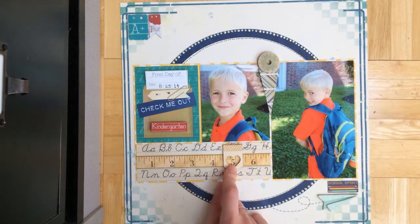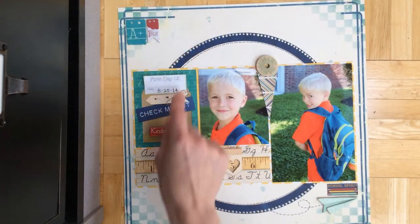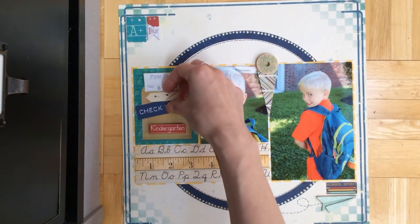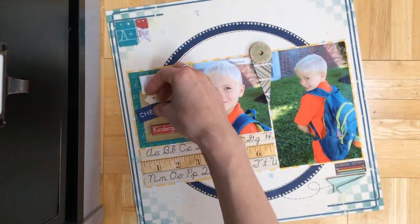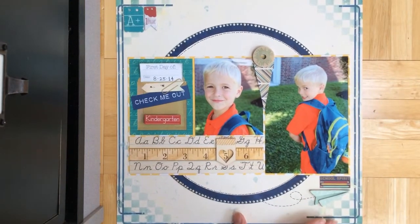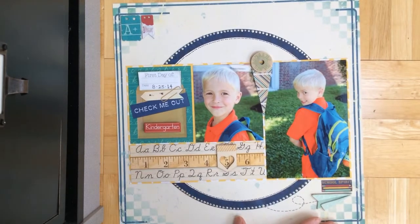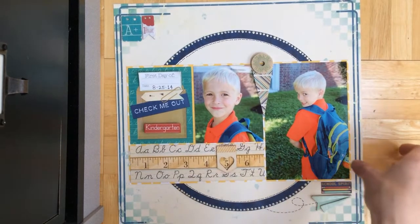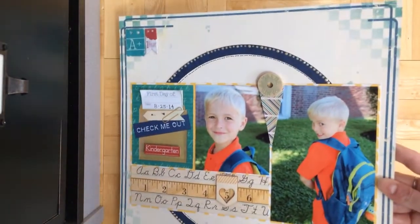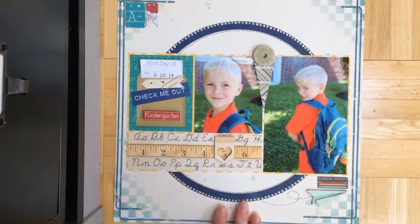I put the wooden embellishment on the five because Dexter's five in this picture. I cut it here so I could add it to the pocket and put the date on. So that's his first day of kindergarten, believe it or not. I'm still having a hard time believing he's already in school going on the yellow school bus. Time flies.